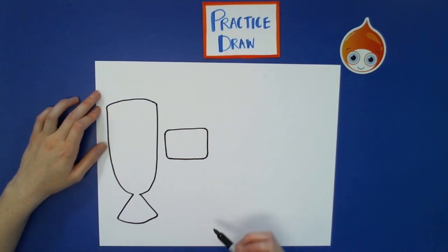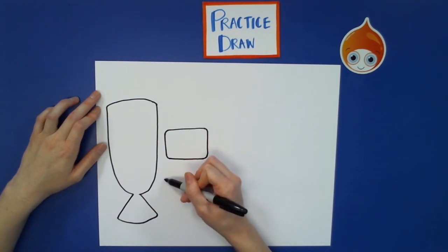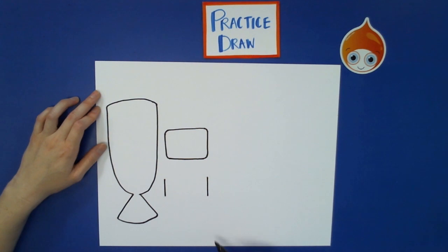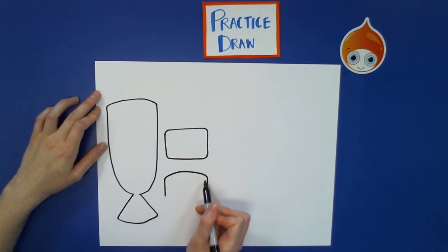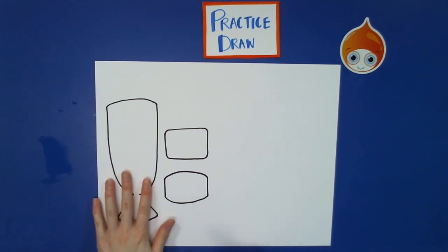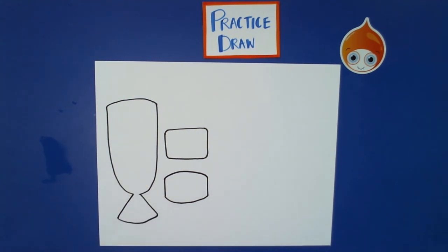We're going to have one more dessert and that's flan. Start with a vertical line going down, jump over and do another vertical line going down, then connect these two lines with a rainbow line at the top and a U-shape at the bottom. And this is our halo halo glass and our desserts.